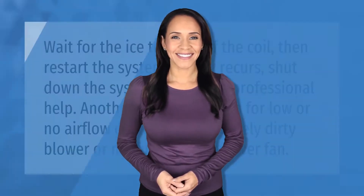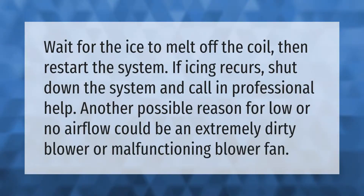Wait for the ice to melt off the coil, then restart the system. If icing recurs, shut down the system and call in professional help. Another possible reason for low or no airflow could be an extremely dirty blower or malfunctioning blower fan.